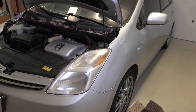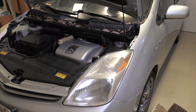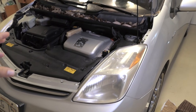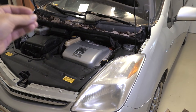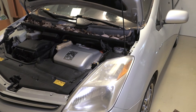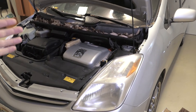Hey guys, today we're going to be working on this 2007 Toyota Prius. The thing we're going to be changing is the brake actuator. The issue that's happening is that at random times the brake actuator fails and then there's no brakes — well there are, but they're very hard to push, and it's a pretty scary moment when you lose your brakes.